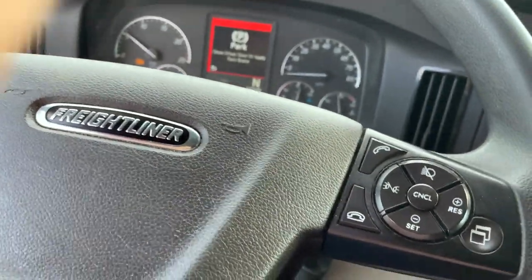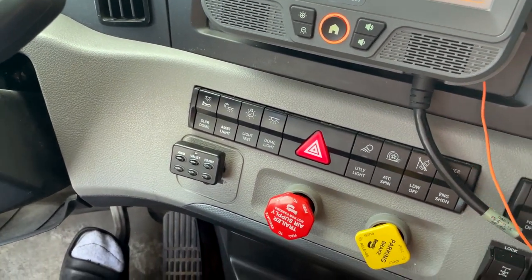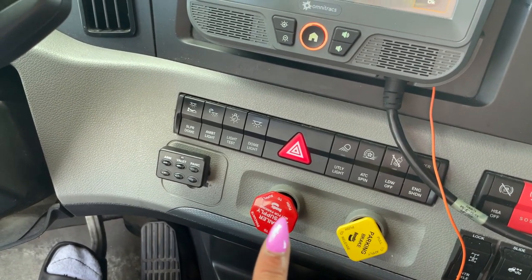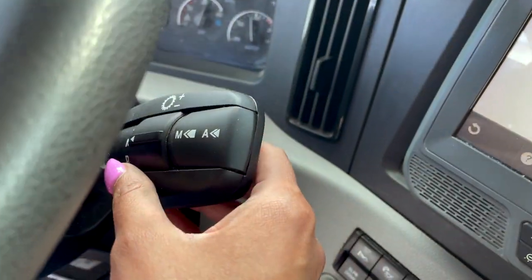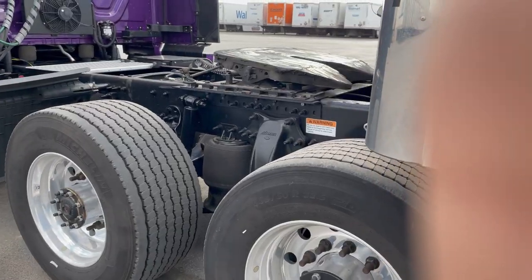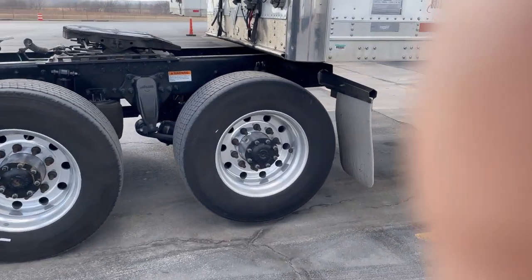My truck is on now. So now you only have to push in the yellow one. You only need to push this one in because we are not attached to the trailer, right? So push that in, keep this one out, put yourself in drive and pull forward. As y'all can see, I have removed my tractor from the trailer — still a little tucked under there, but you get the point.